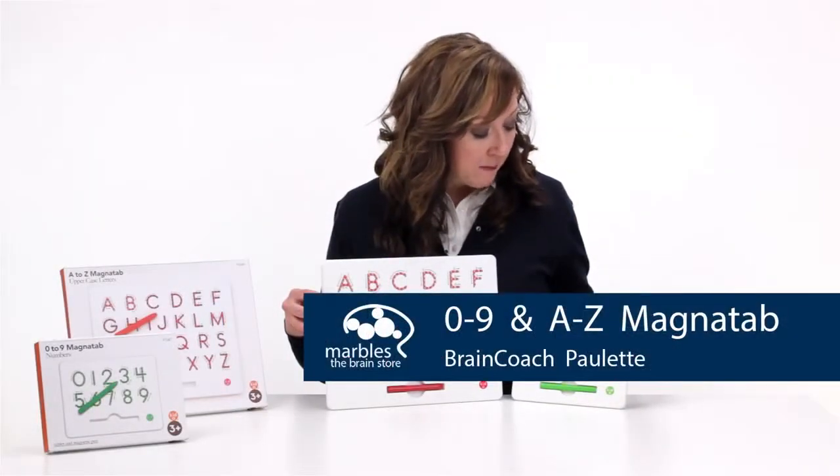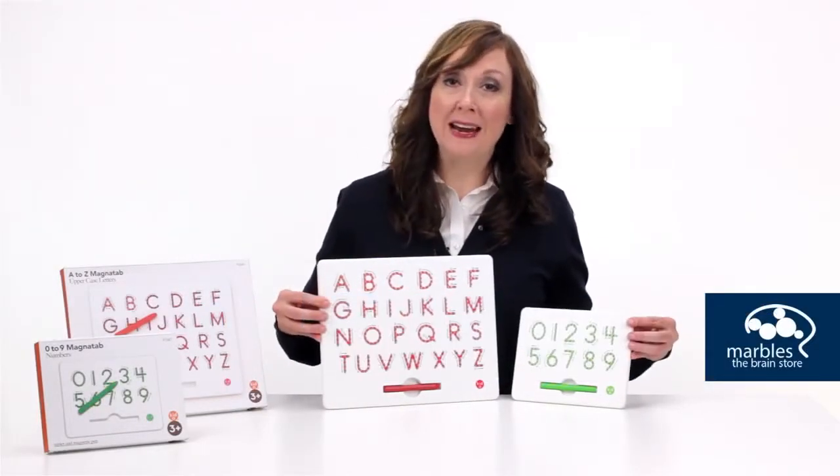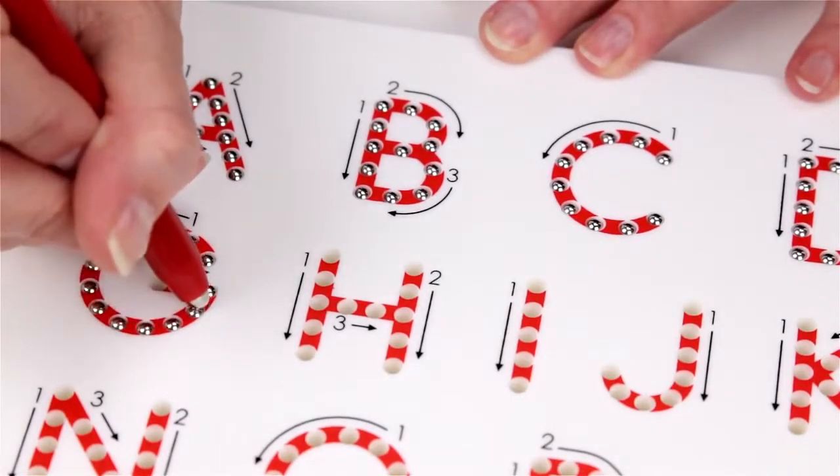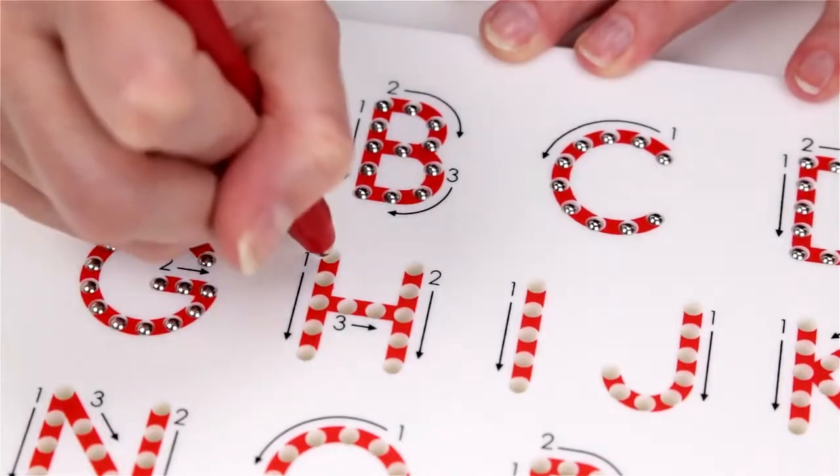This is zero to nine MagnaTab numbers and this is A to Z uppercase letters. Trace the lines with a magnetic stylus and follow the arrows to learn the fundamentals of letter and number writing.